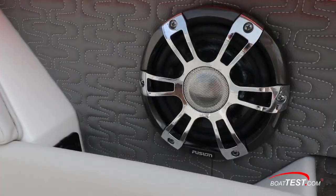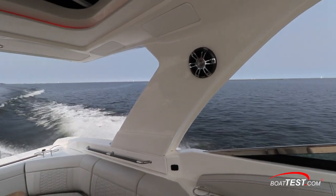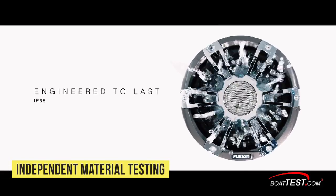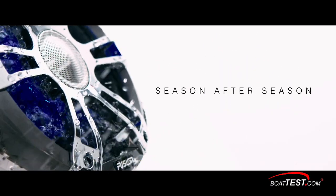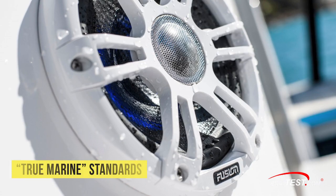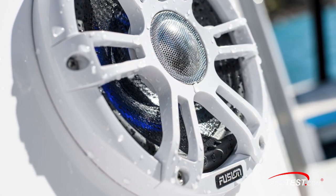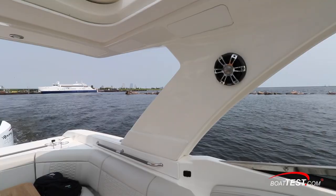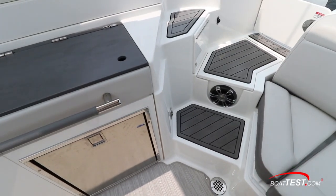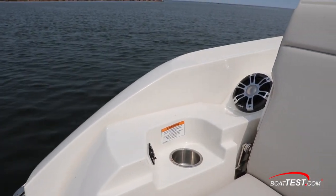Larger diameter voice coils and high-grade engineered basket construction also differentiate Fusion's Signature Series speakers from average speakers. All Signature Series components are tested by Trialon testing labs for dust and water resistance and have high ingress protection (IP) ratings. Fusion has taken that testing a step further by developing what it calls a True Marine standard, which includes extensive testing for salt fog resistance, ASTM standards for UV stability, and fully sealed crossover components. True Marine Signature Series components are vacuum tested and backed by a 3-year warranty. Fusion is the only audio manufacturer in the world whose equipment meets EU boatbuilder safety standards.